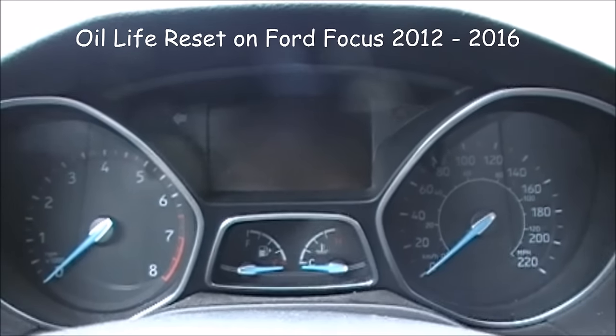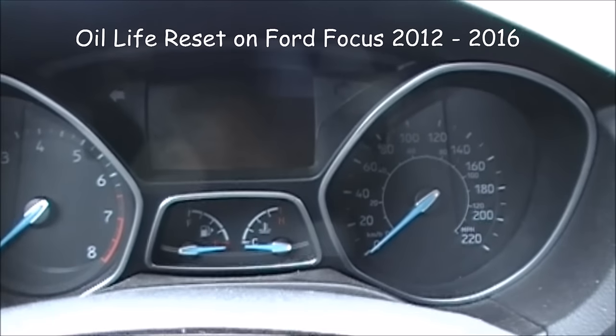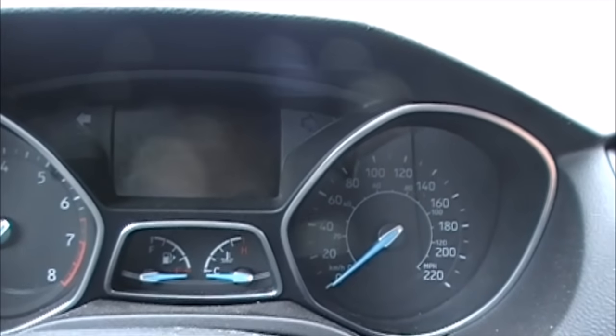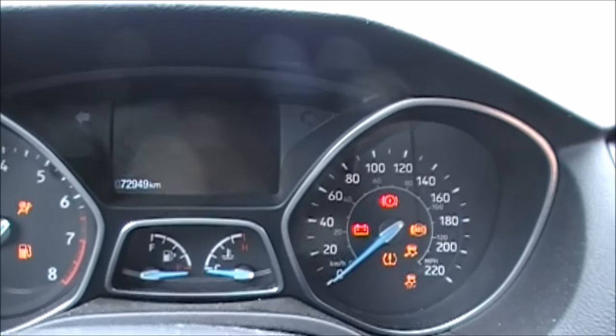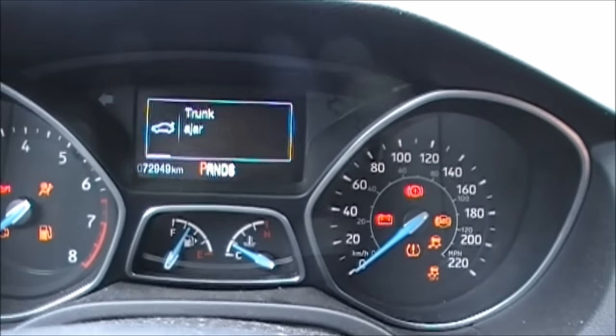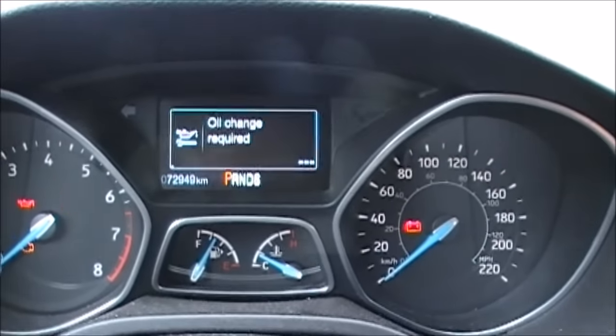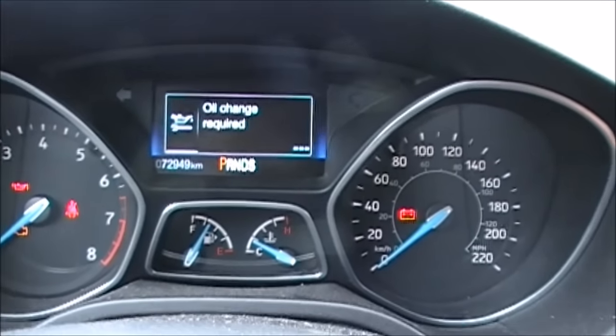Hello everyone. Today I decided to do an oil change because, as you will see, when I turn on the ignition — not start but turn the ignition fully on — my trunk is ajar of course, I have my tools out. You see 'oil change required.'